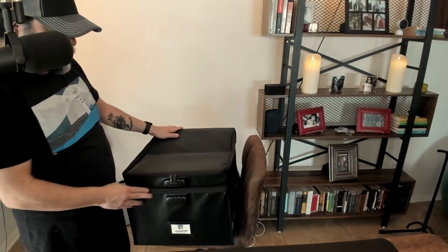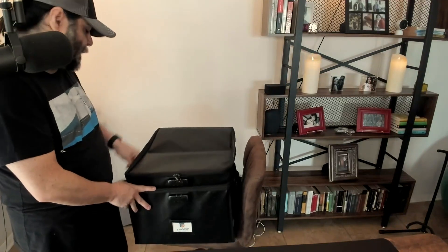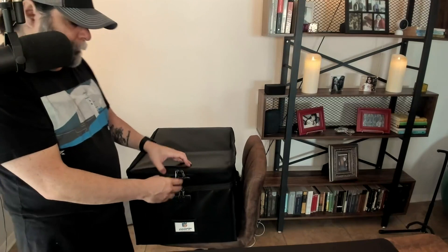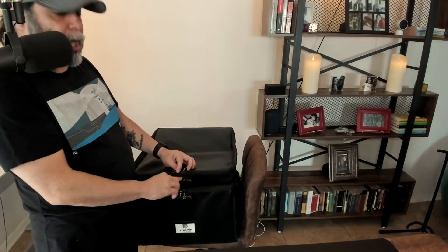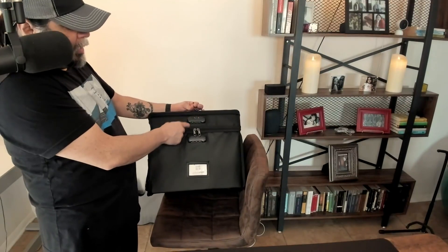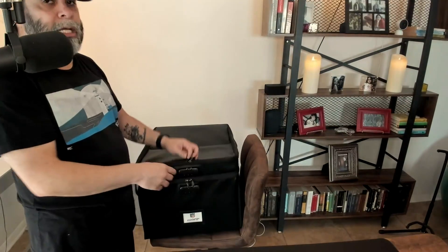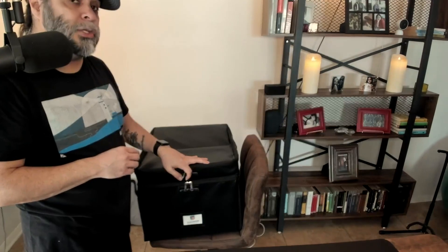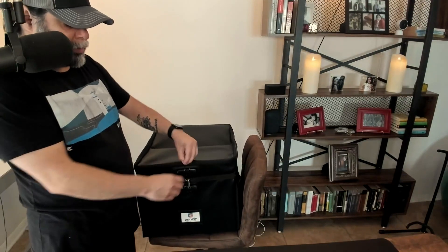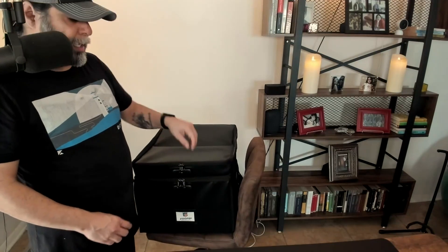It does have two layers, like I said. If I bring this zipper to the front — the zippers can be locked right here. There is an actual lock with a combination on it. It's a three-digit combination and it does come with instructions on how to lock and unlock it. Basically, you put the holes of the zippers inside and it will lock it.